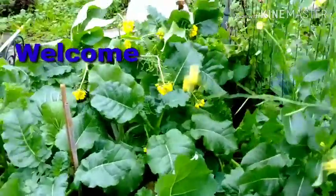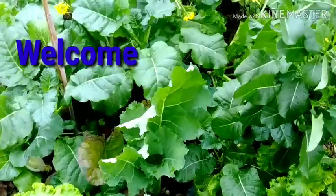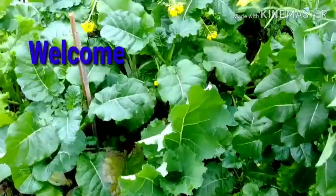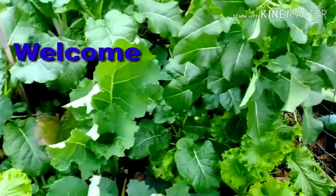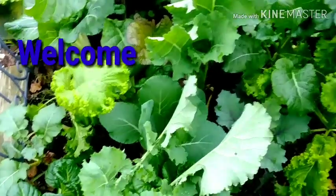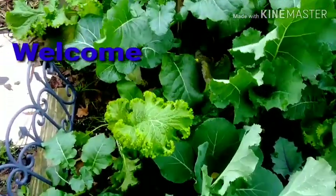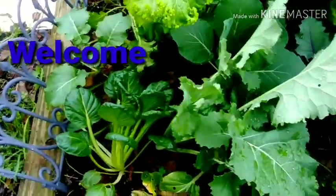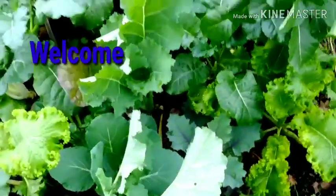Good morning, everyone. This is Linda. I hope you all are having a beautiful Tuesday morning. If this is your first time here, I welcome you. And if you are returning, welcome back. I wish you would consider hitting that subscribe button. I will be sharing my Zone 9 garden with you.